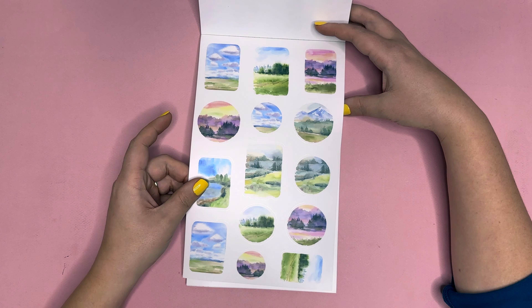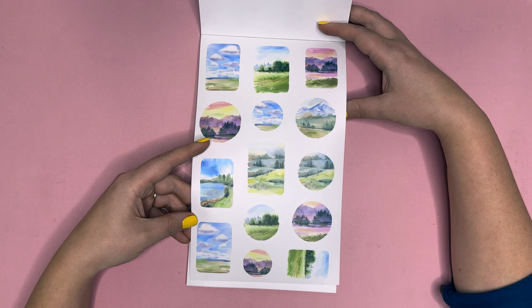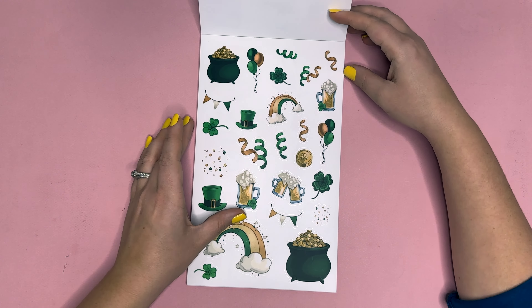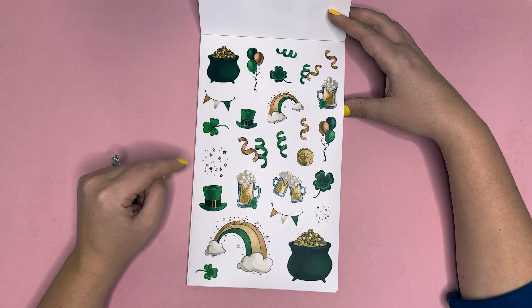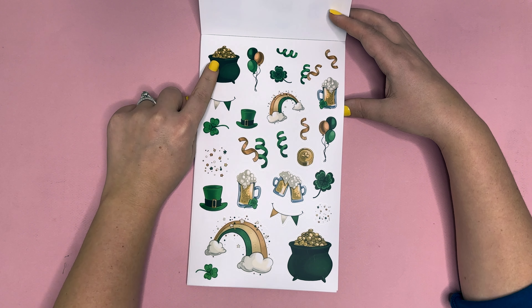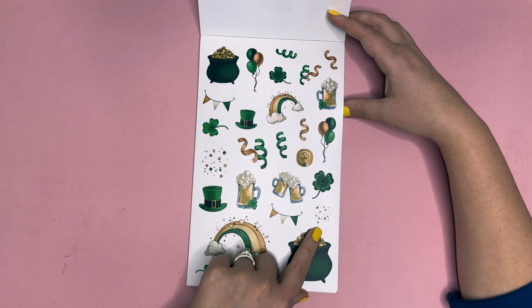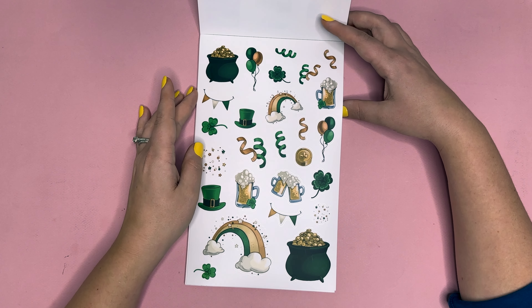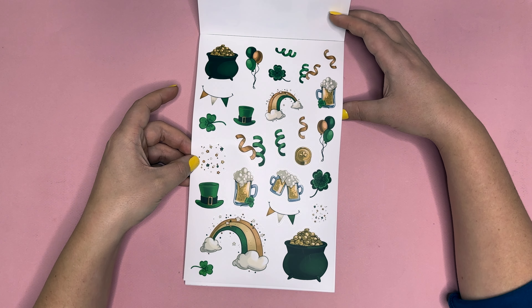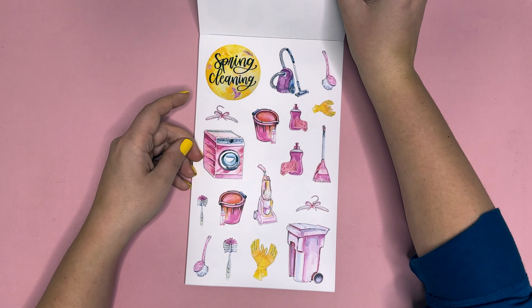Next we have our spring walk scene page — really fun for layering and looking at the different colors and designs of spring. Next we have Saint Patrick's Day: hats, confetti, shamrocks, a pot of gold, rainbows, glasses of beer, balloons — just a lot of fun different elements for Saint Patrick's Day.